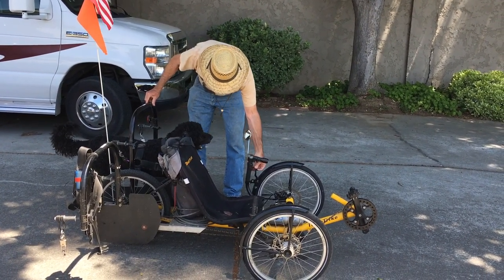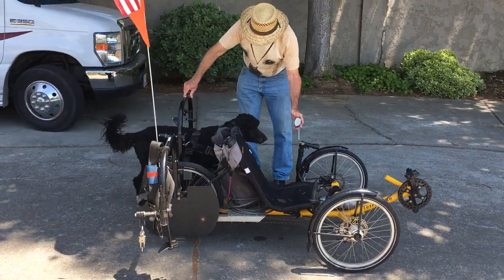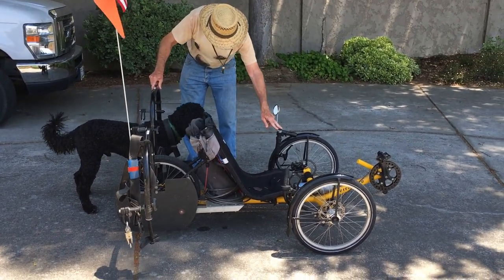Next we harnessed him into the bike with me standing alongside, and I'd move it a foot at a time, give him some treats, move it again, give him some treats — just getting him used to moving when the bike moves and stopping when the bike stops.